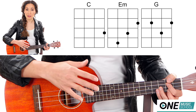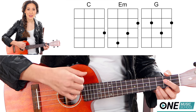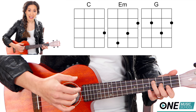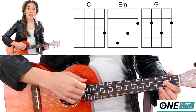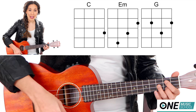Now the counts for the verse are going to be a little unconventional. First I play a C for 4 counts: 1, 2, 3, 4. Then I have an E minor, and then G is going to be on the and of 2. So it will sound like this: 1, 2, 3, 4 — 1, and 2, and.